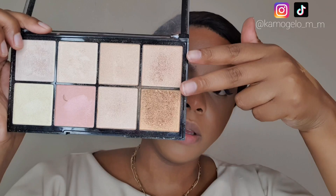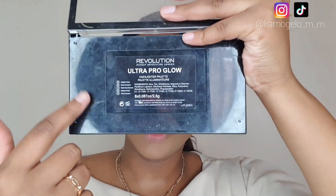For highlighter, I'm going to mix these two shades from the Makeup Revolution Ultra Blue Glow palette and just highlight the cheeks and the nose.